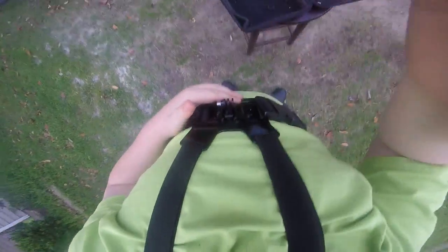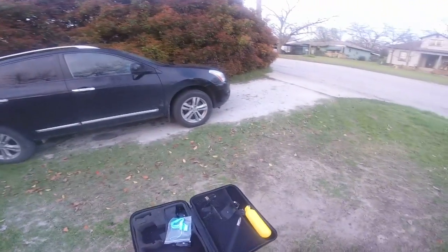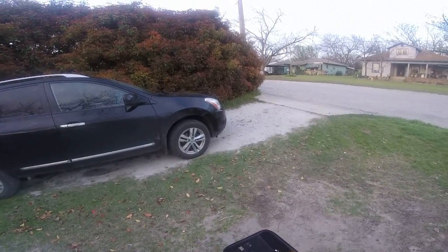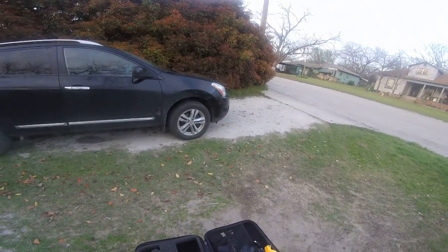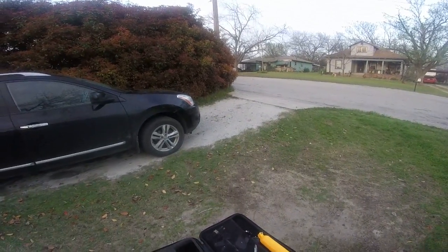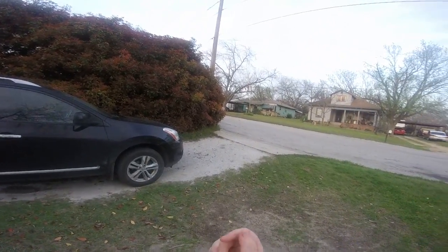Then you're putting your elbows down like this. And here is my hand harness. It goes on me, just like this — goes on my hand.